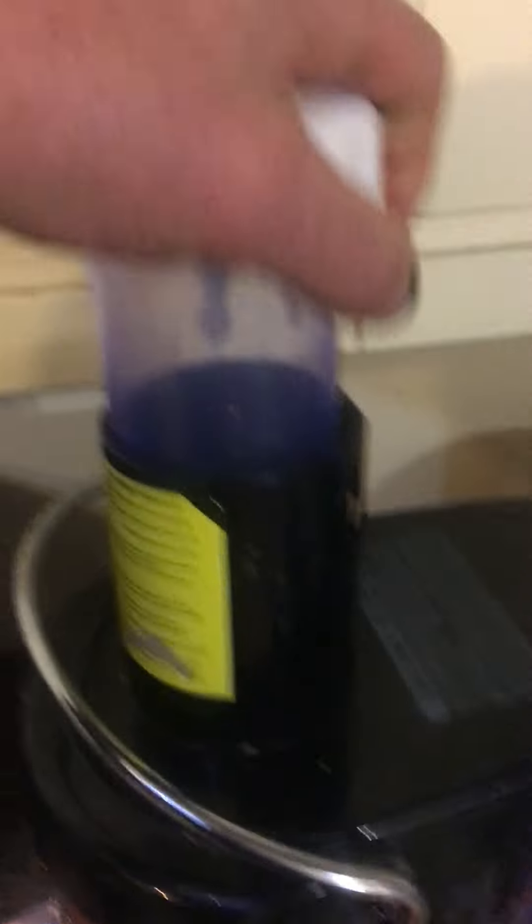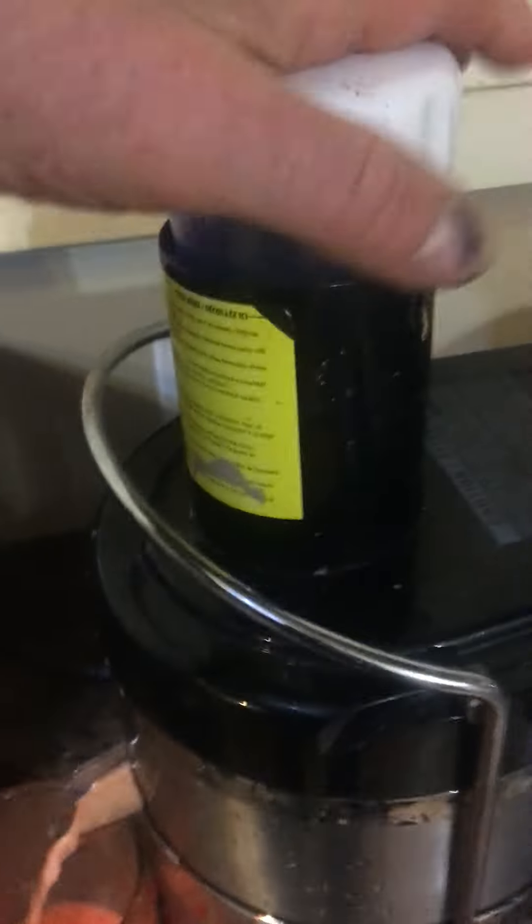Waiting for that to drain. It does make a little bit of a mess, so put it somewhere where you can wipe it up easy. That gave a fair amount of juice from two carrots. Next up, put three apples, which I have cut to size so they fit better.